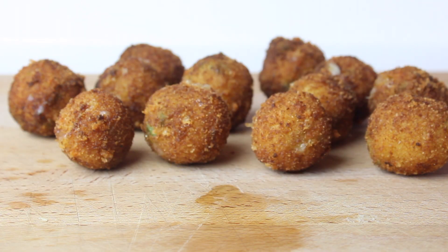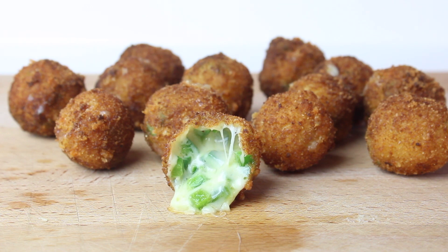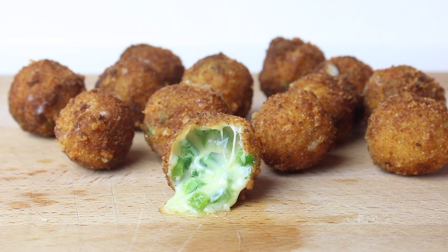These are one of my favorite appetizers. If you've never had these before, you definitely need to try these. If you do try to make these, let me know what you think in the comments below. And if you haven't subscribed yet, don't forget to do so before you leave so you don't miss out on any great recipes.